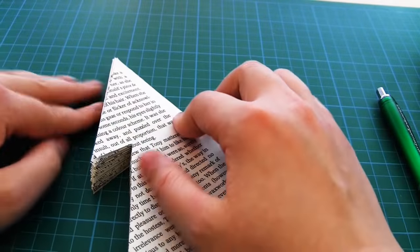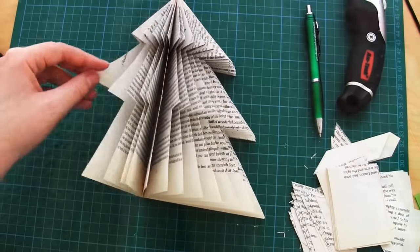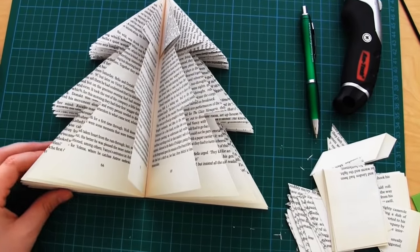Once you've done this, simply fold the top right corners individually down across the book block. And there you have it — one Christmas tree all finished. As with the cone tree you can now decorate it however you like with glitter spray, paint, bows, whatever you like.